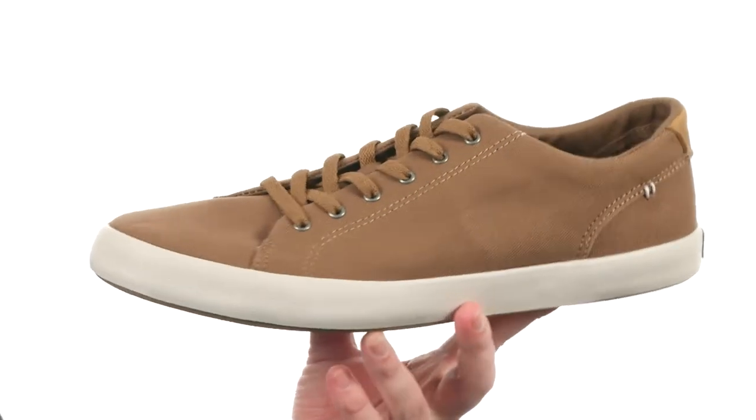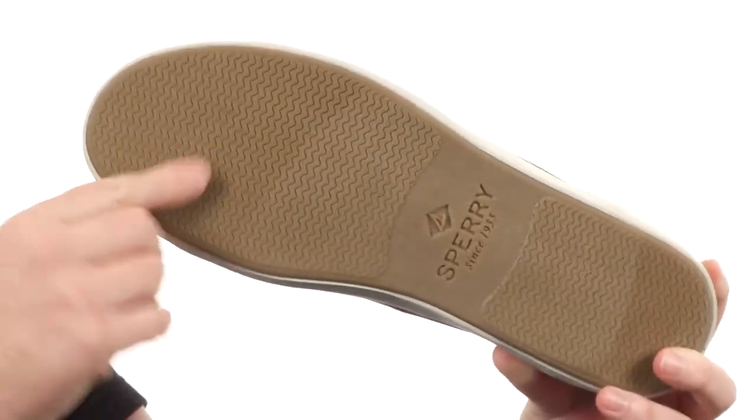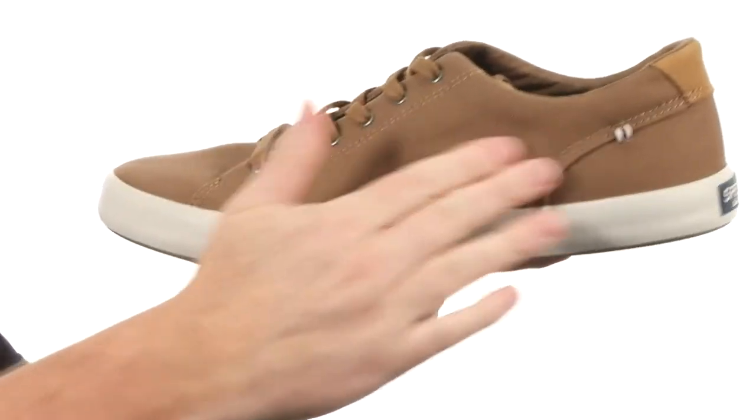Now this shoe is going to give you some classic sneaker styling, but all the functionality of a boat shoe, with Sperry's wave siping down low. It's going to give you that wet and dry traction you need, it's also non-marking. Look how flexible this shoe is — you know it's going to be comfortable. It's made out of a durable canvas here on the upper.